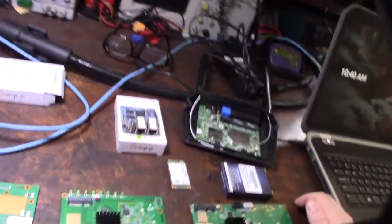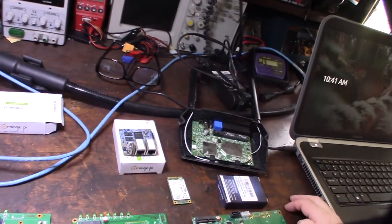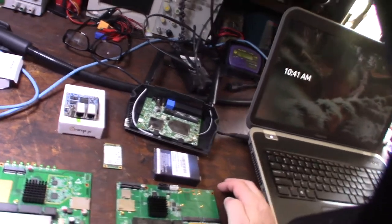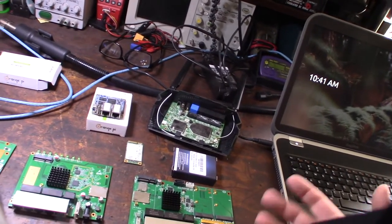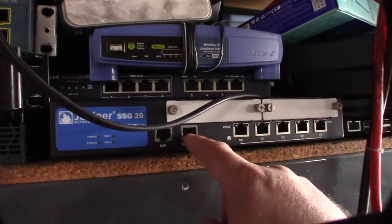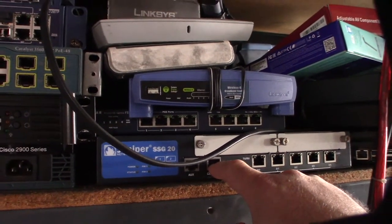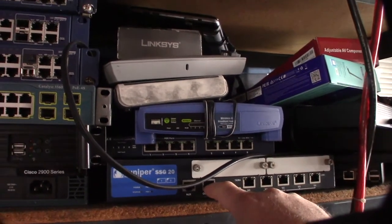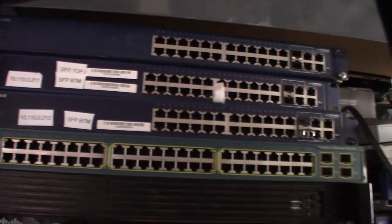In my last video I showed you this OpenWRT project I was working on. One thing I wanted to do is see this thing boot in real time — basically hook up a console port to it, the same way you would with a Cisco router. Just about every higher-end managed device will have a console port where I can hook up a serial cable to my laptop and see it boot in real time, like hooking a monitor up to it.